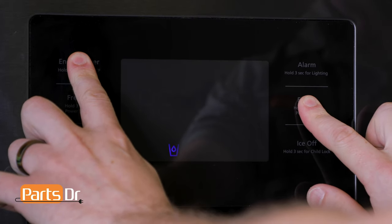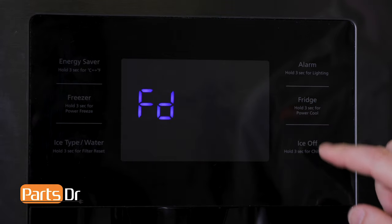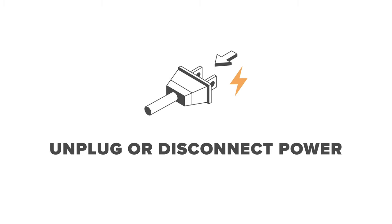To exit out of the forced defrost mode, press the same two buttons that you used to enter into the forced defrost mode, then press the button until the display goes blank and it stops beeping. At this time, you'll need to unplug or disconnect power to the refrigerator.